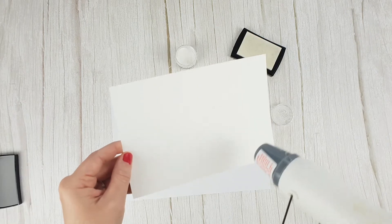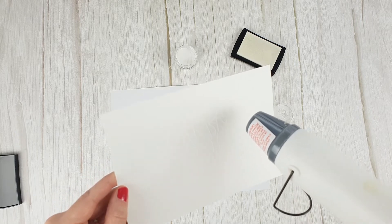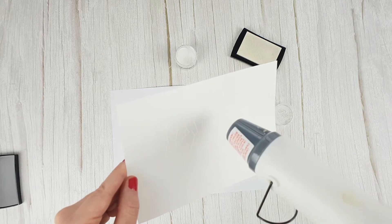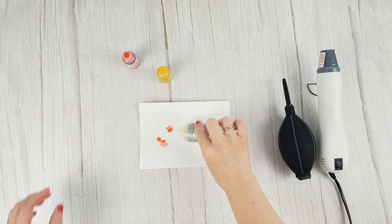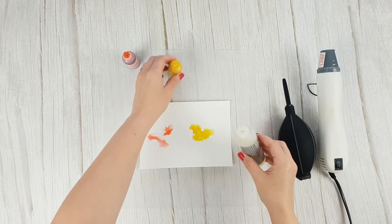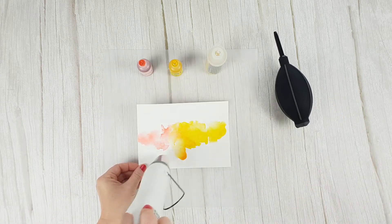Alcohol inks are so versatile that they allow you to combine with other techniques, for example embossing. Once embossed, the embossing itself will create a kind of resistance to the alcohol inks, so the embossed design will be completely free of alcohol ink. We recommend using a white embossing powder so that the design stands out much more against the background.